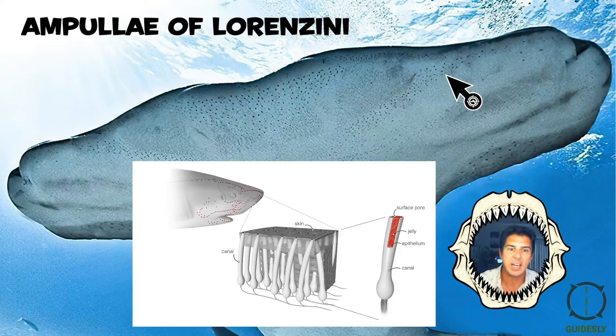This jelly is electroconductive. What happens is when the shark senses electric fields in the water from other animals — especially the stingray — it can actually detect the stingray underneath the sand because of these structures.